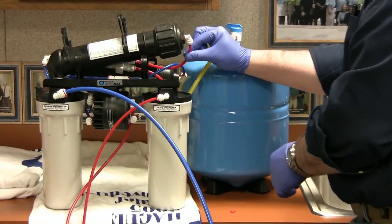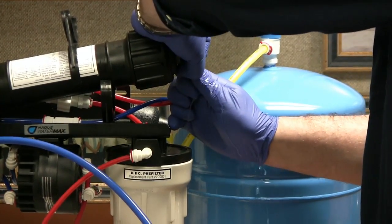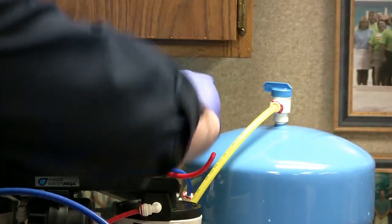You want to take off the red lines that feed the membrane. Then unscrew the housing cap.